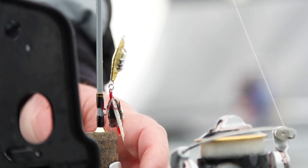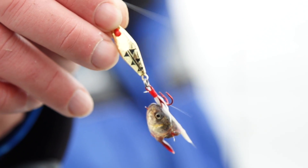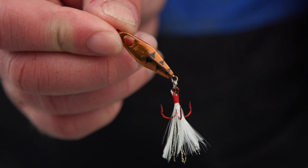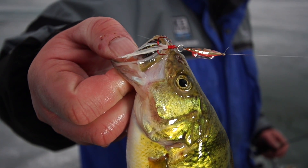New to the Clam Pro Tackle Rattlin' Blade Spoon lineup this year is the Jason Mitchell Custom Color Series. Taking the original and successful features of the Rattlin' Blade Spoon and combining characteristics with Jason Mitchell's proven color patterns, you have the ultimate jigging spoon.